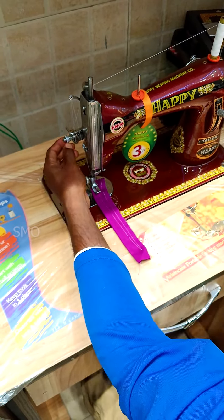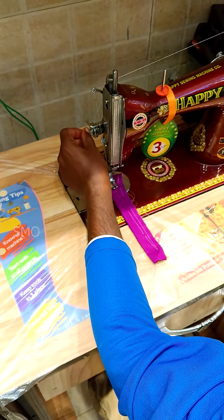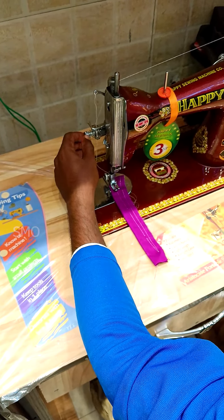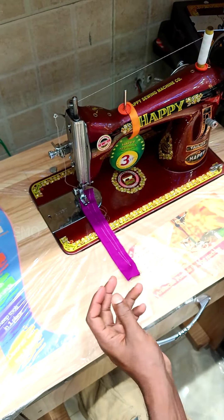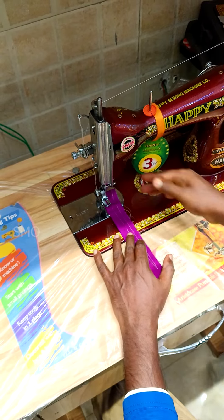First of all, we will have a tension set for free. Free and free. This is the way that the bobbin is tight. You can clean them.